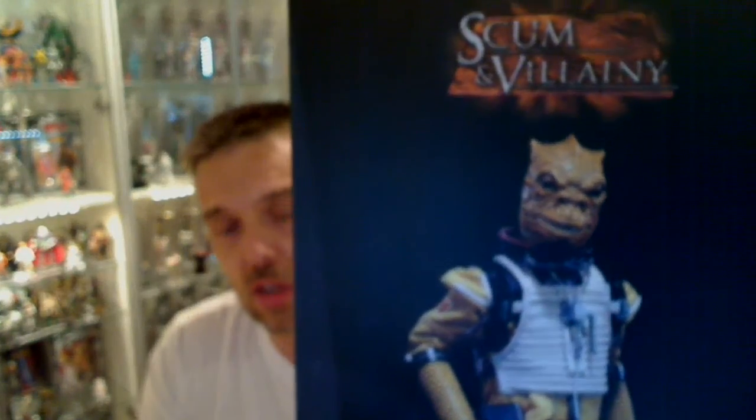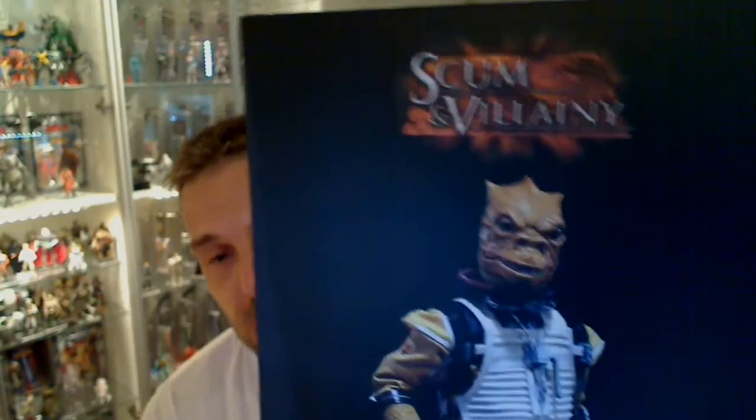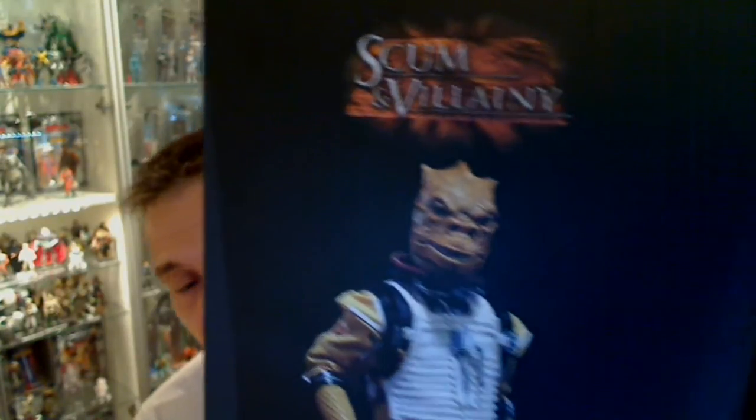Hey Star Wars fans, FlyGuy from FlyGuy.net with another HD widescreen review — this time the Bossk figure from Sideshow. We'll take you through the articulation and everything else included, and let you see whether this is really worth your dollars, pounds, yen, euros, or whatever.